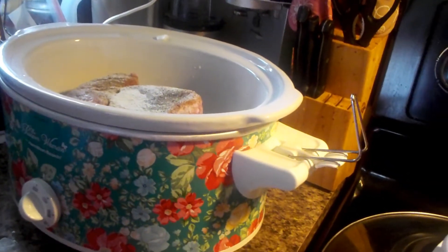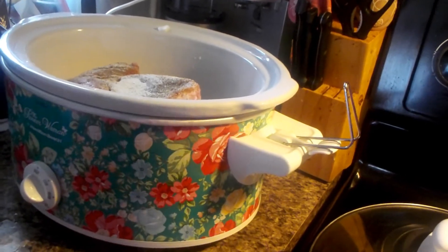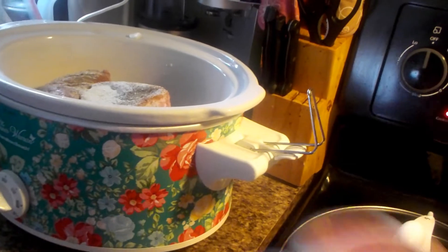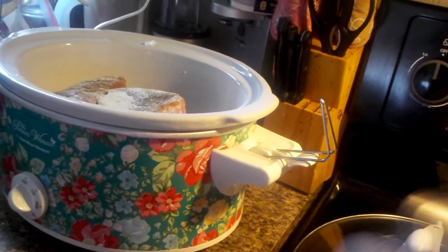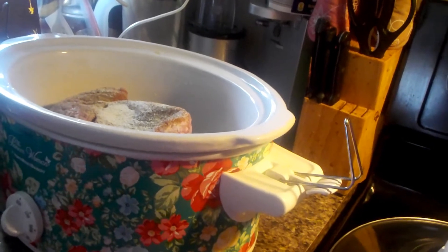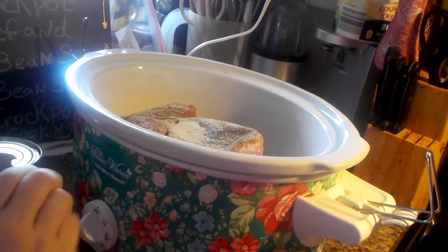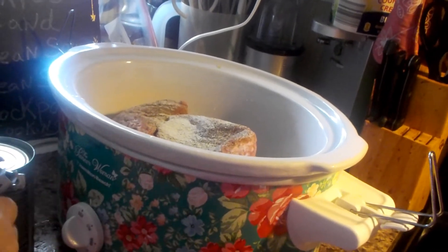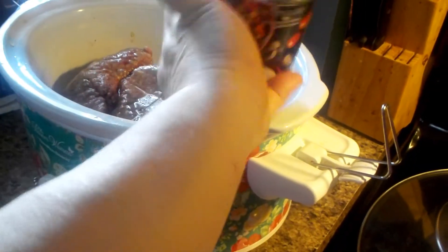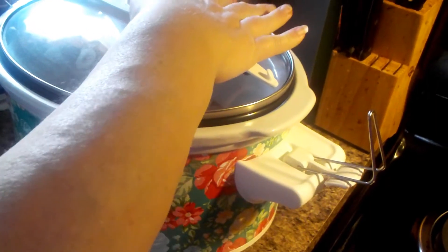I've got part of an onion reserved to chop up and put on top — I like a little more onion on my beans when it's done. I have a can of beef broth and I'm going to go ahead and add it now so it keeps the meat from sticking to the bottom. If it wasn't frozen, I'd just sit here until the meat's done cooking, but it's frozen. I'm going to put this lid on and let this meat cook a while.